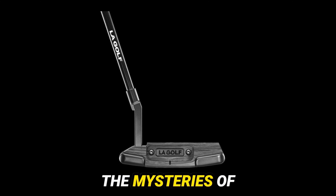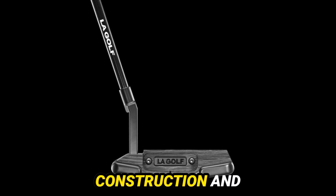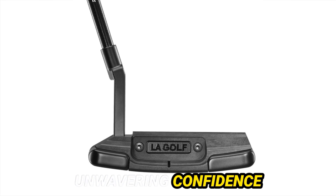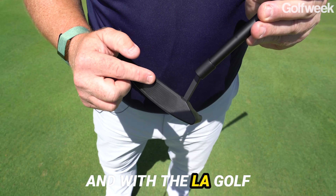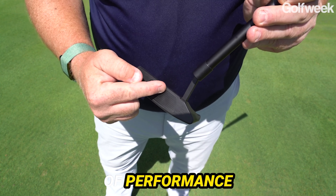Now, let's unravel the mysteries of its performance. With its high MOA construction and innovative descending loft face technology, the Bel Air X bestows unparalleled stability and consistency on the greens. Whether faced with a delicate tap or a herculean putt, this putter holds steadfast, instilling unwavering confidence with every stroke. And with the La Golf graphite putter shaft, expect nothing short of a symphony of performance and reliability.